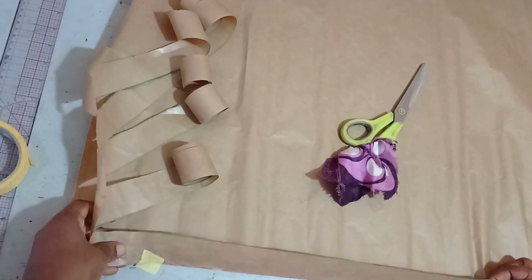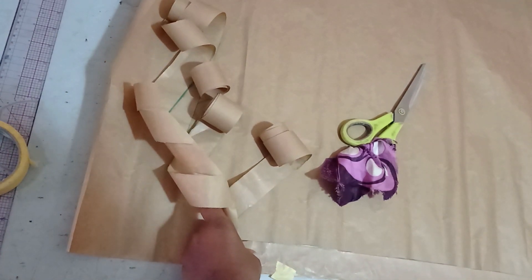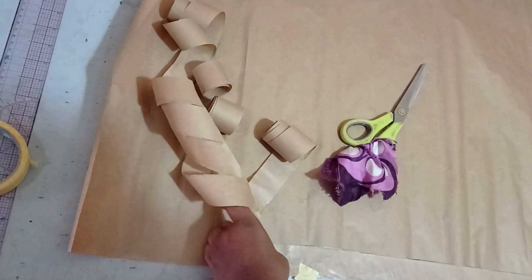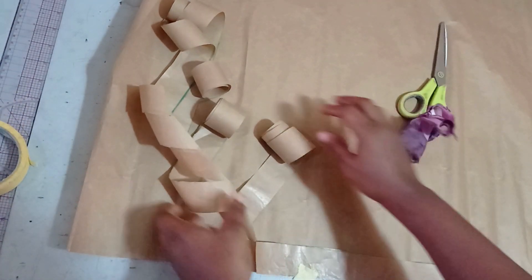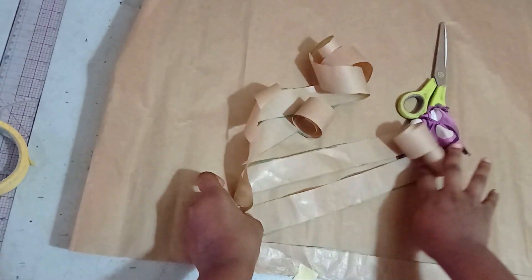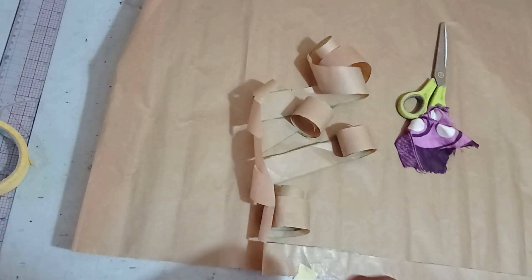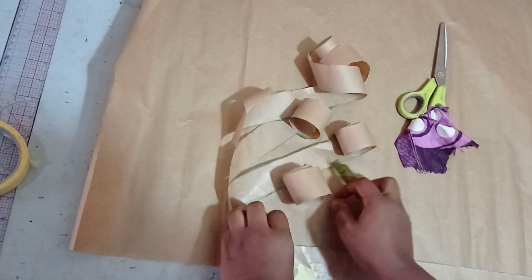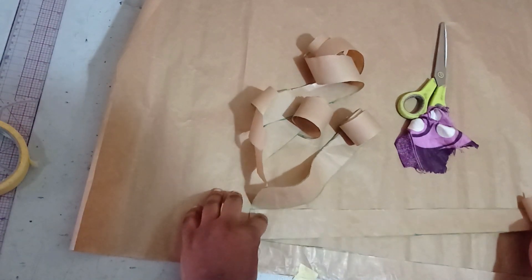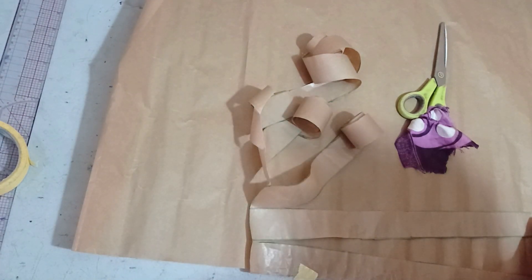I'm going to remove this and shift it down a bit to give me enough room to spread my pattern. I've shifted it down and I can start spreading. The amount you spread depends on how big you want your sleeves to be — it can be two, three, or four inches depending on what you want. For this I'll be doing maybe three inches.